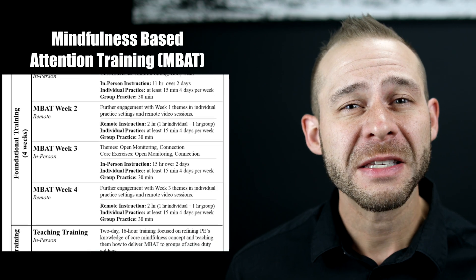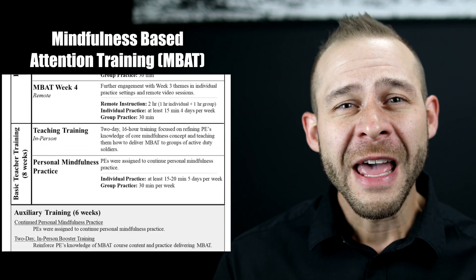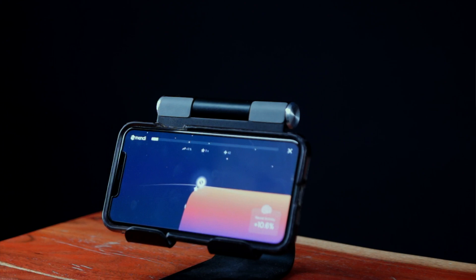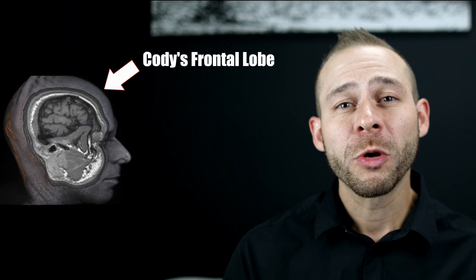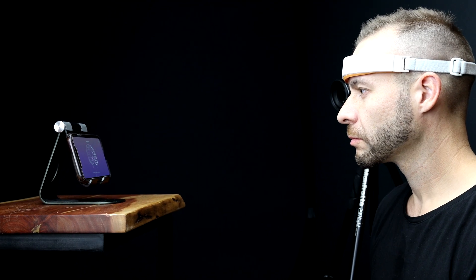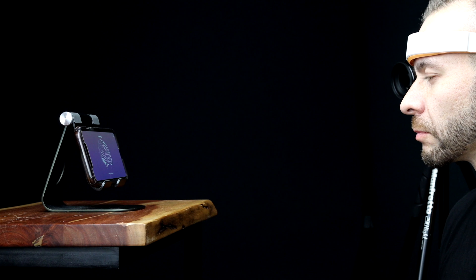In this video, we're going to take you step-by-step through the mindfulness-based attention training protocol and use a blood flow measurement device to show how it actually increases the activity to your frontal lobe, which is responsible for these brain performance measures. You don't need this measurement device at home to do the training, but it's nice to show on the video and validate these effects.